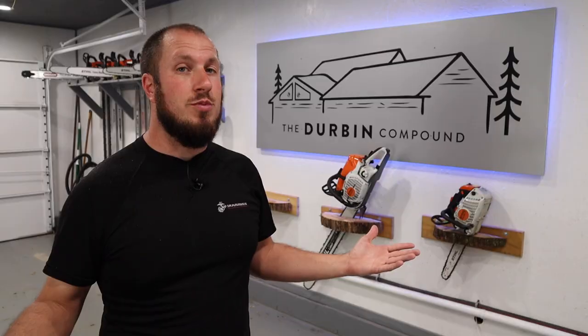Today we're going over the 8¼ inch table saw from DeWalt. If you're interested in what I have to say about it, stay tuned.